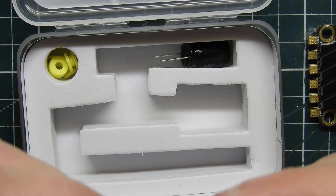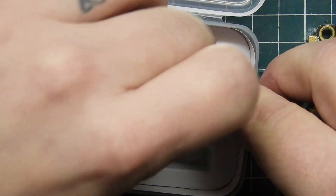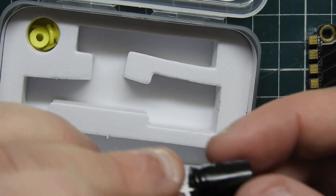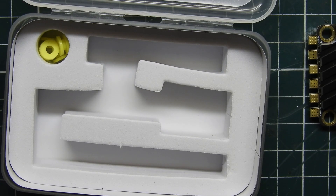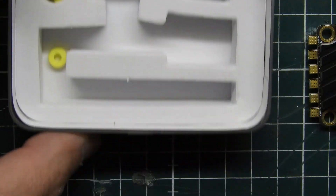It does come with two capacitors, which is really nice. It looks like a 470 microfarad capacitor, and then this other one is also a 470 microfarad capacitor — so you get two of them. You only need one, and they are rated up to 35 volts, so you can run 6S with this.